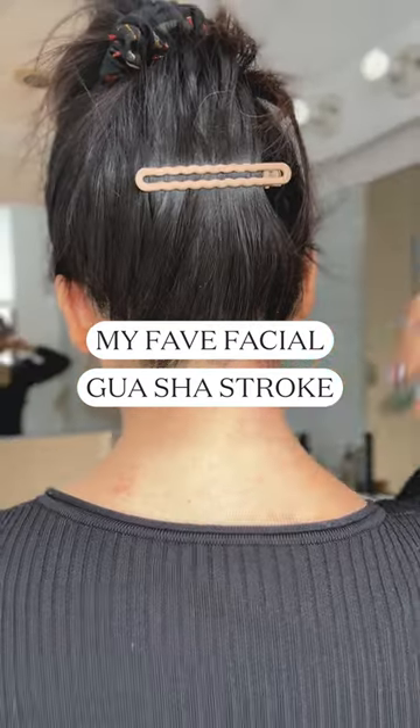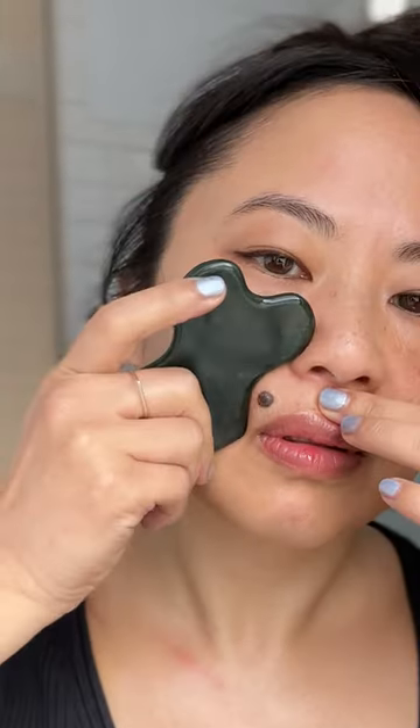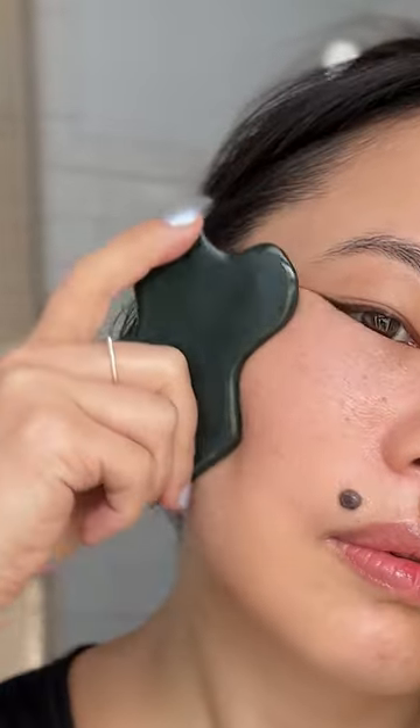When you feel like you don't have time for gua sha, you can try taking a little gua sha bite. This stroke across your cheek and lower face gives you the most bang for your gua sha buck. Whenever I'm in a rush, I just do this.